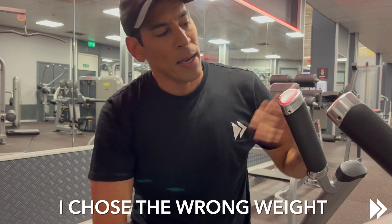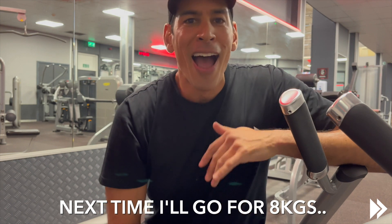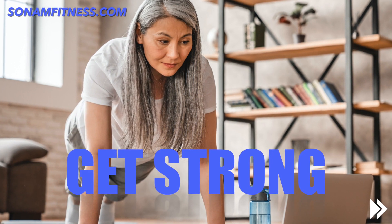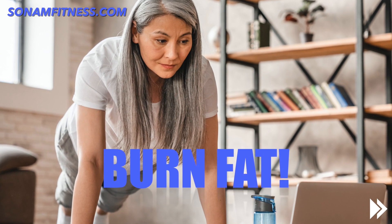I chose the wrong weight — there you go, next time. You can do it at home, you can do it at the gym, go to the park, do it anywhere. Whole body workout. Awesome. See you on session four, take care.